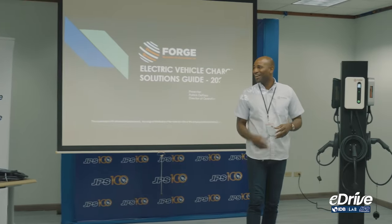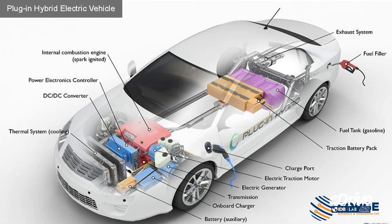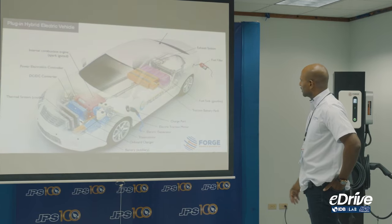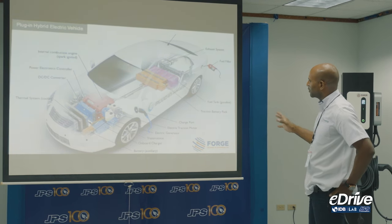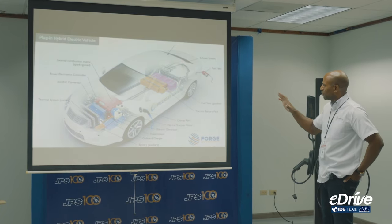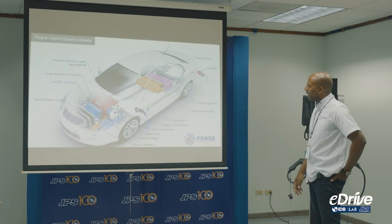Let me go ahead and start the presentation. In this slide we're looking at plug-in hybrids — we have the internals of the actual car itself and the complete makeup of it. When we get to the electric vehicle slide, you'll see some of the same similarities, however it would minus the engine.